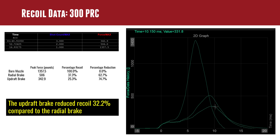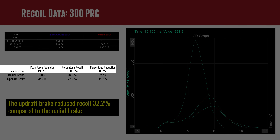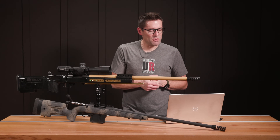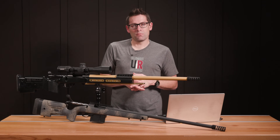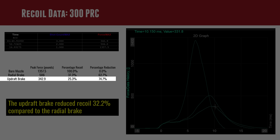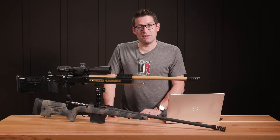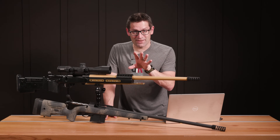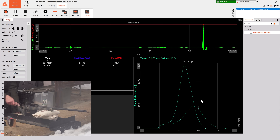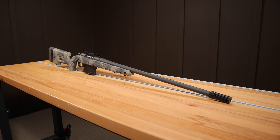The bare muzzle had a peak force of 1,357.5 pounds. The radial brake had a peak force of 506 pounds — a 62.7% reduction in recoil just by putting a simple brake on. But when we throw on the Updraft brake, peak force drops to 342.9 pounds, a 74.7% reduction in recoil. Amazing. Truly amazing. And comparing the radial brake to the Updraft brake, the Updraft reduced recoil 32.2% over the performance of the radial brake. That's quite a difference.